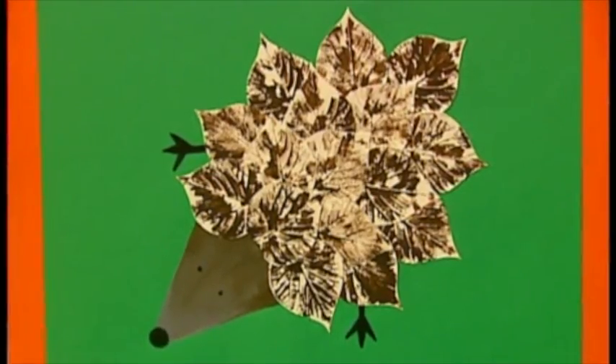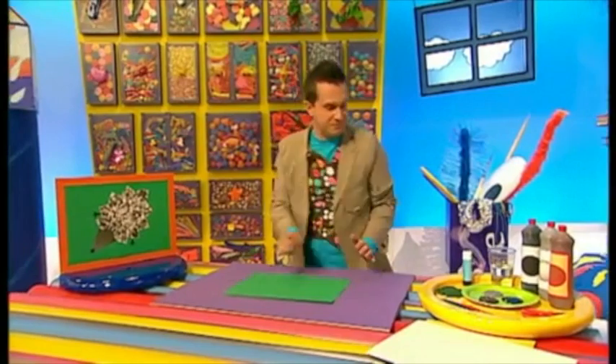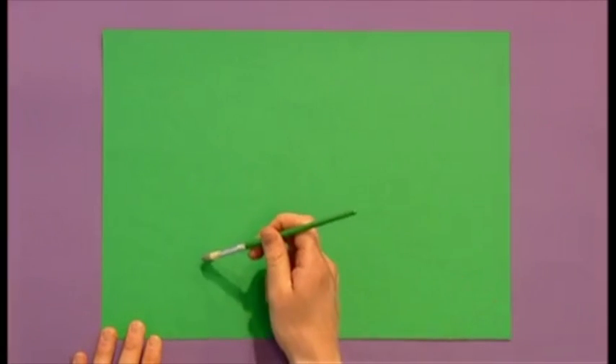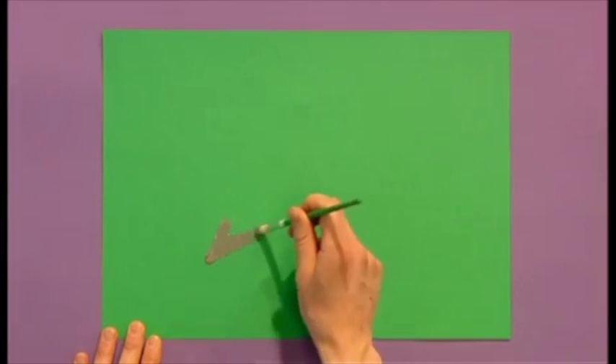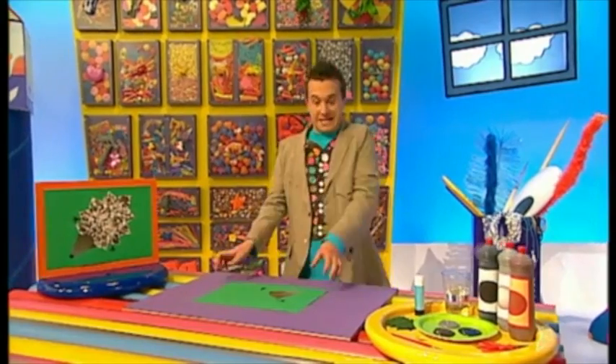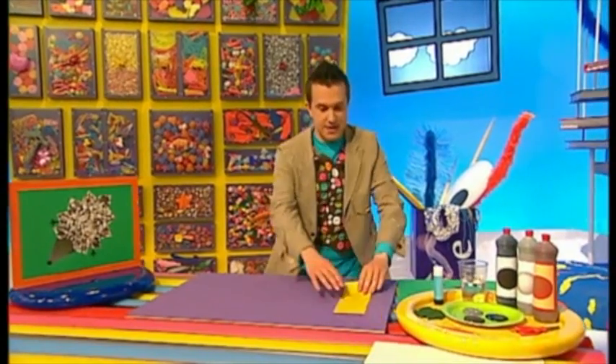Take your green paper and start to paint a hedgehog's head. Paint a grey triangle, because this makes a great snout shape. I've added some black fork shapes for the hedgehog's feet, and blended in some brown paint to his snout. Now it's time for the fun bit!